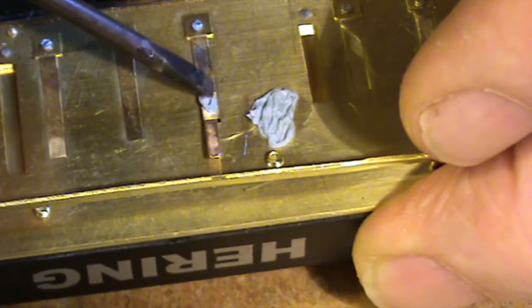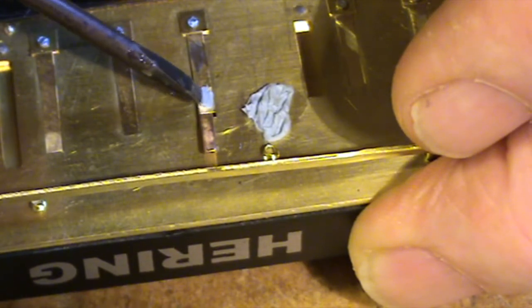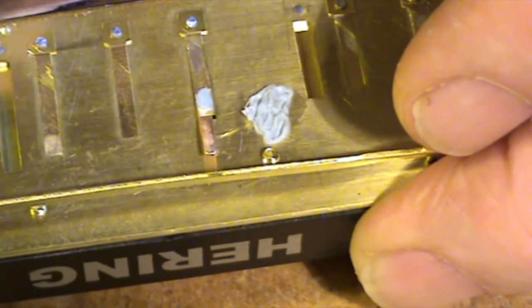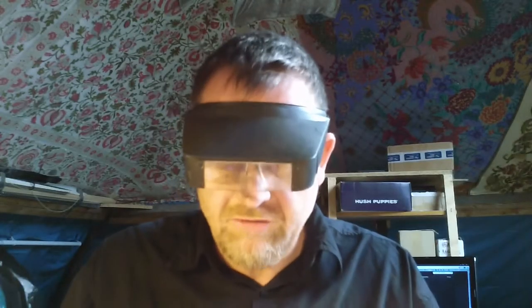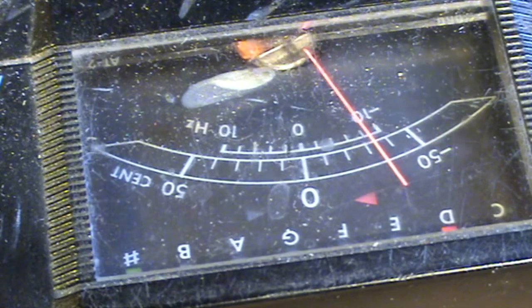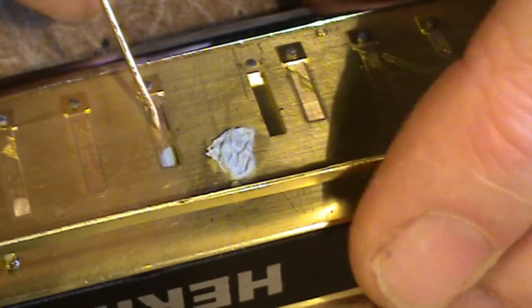You'd be amazed how well this stuff sticks — I've got it on harmonicas that are 30 years old and it's still there. But it can also just be removed in a second if you wanted to. So that was an F note — now let's see what we've got. Let's get the tuner, put our finger over the active reed and just suck on that X reed. So that's gone down to just below an E flat, which means we've got a G blow and an E flat draw. Let's put that X reed back in its slot so it acts as an X reed, giving it that negative gap again.